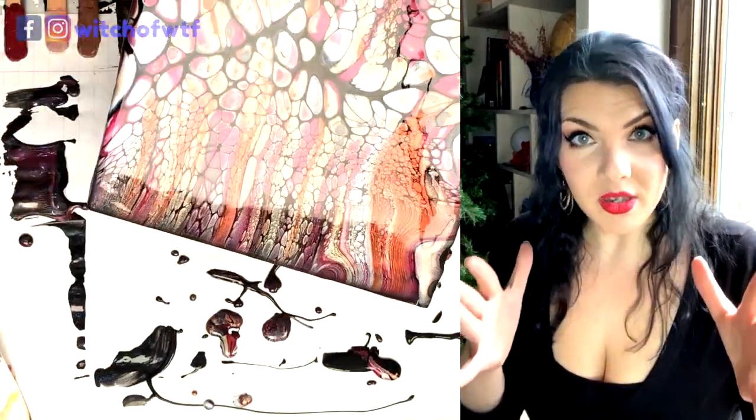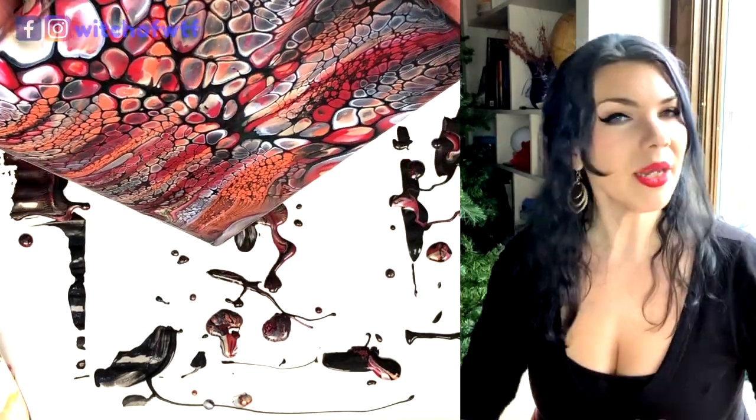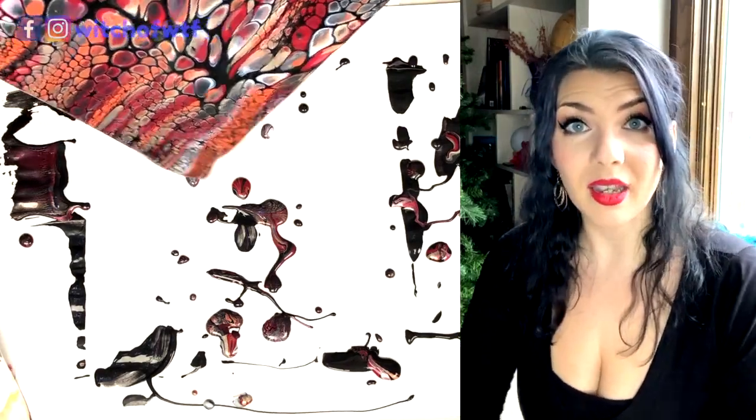The hugeness of these cells I attribute a lot to the Deco Art paints. Something about the metallic in the Extreme Sheen line just creates incredible cells.